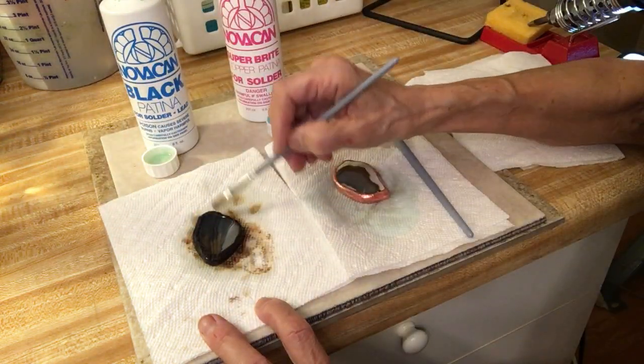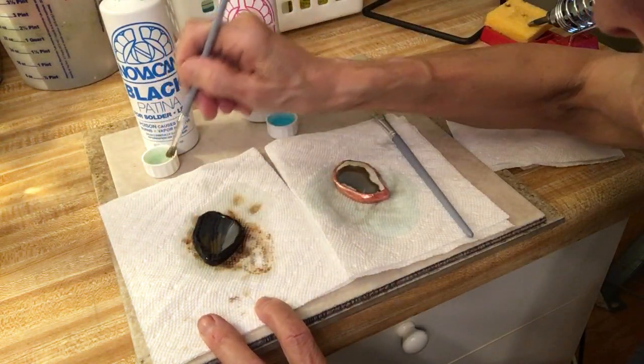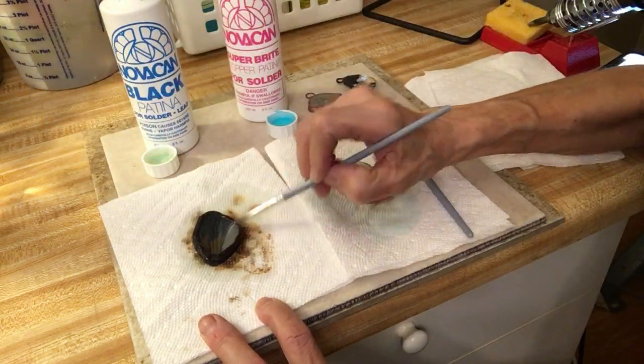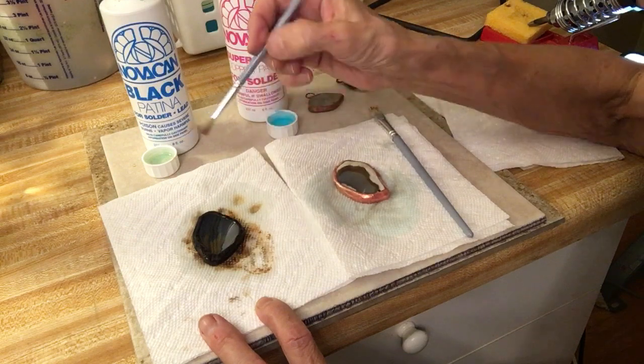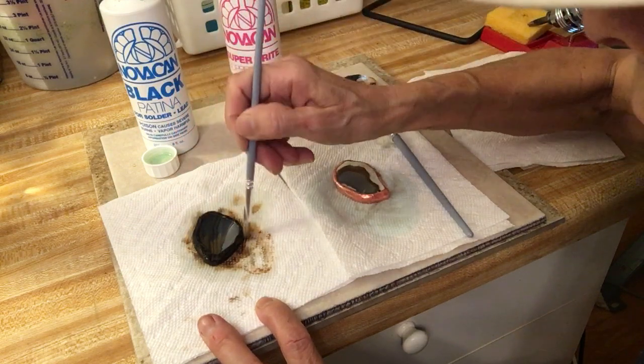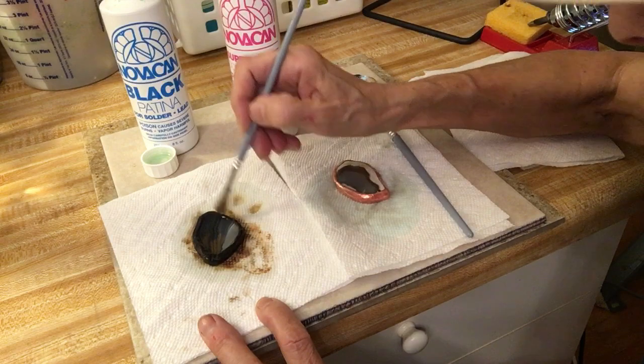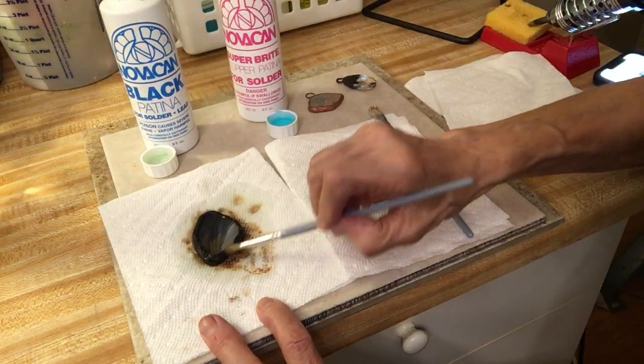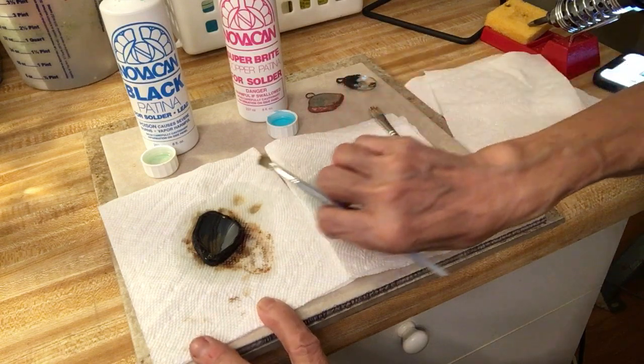My next project is to find a patina product that does gold — that turns the soldering gold. If you know of one and I just don't know about it, put it in the comments and share where you got it and the name of it. I haven't seen it, but I could be looking in the wrong place.